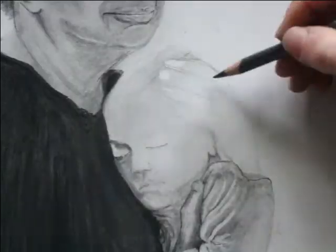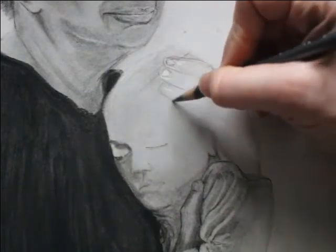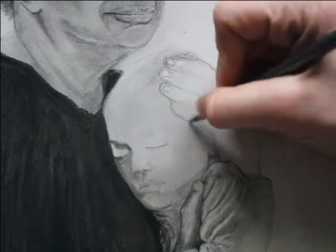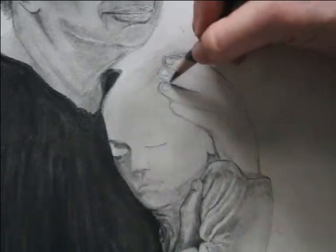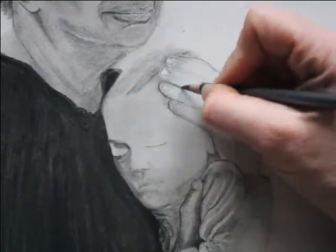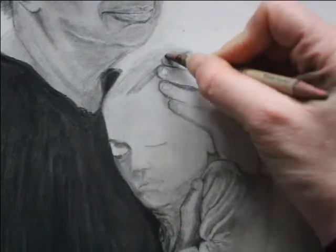Once I have the darkest values nailed down, I then go in with my pencil and create a light value scale, just to give myself an idea of exactly how dark I want to go throughout the overall drawing. I gradually build up those layers with my pencil and charcoal pencil and different tools to create that smooth skin texture.